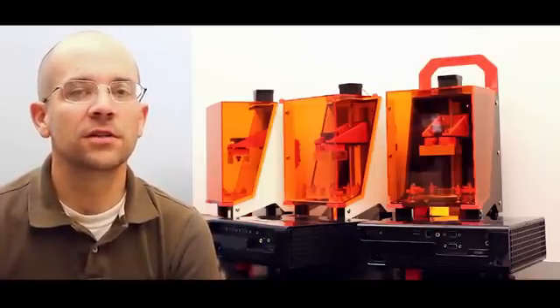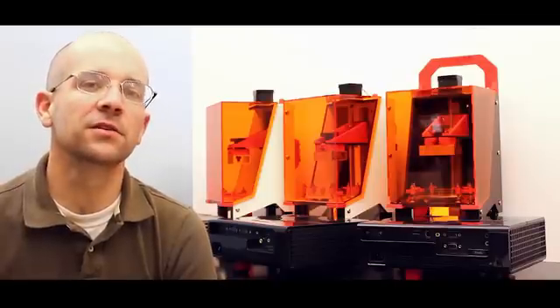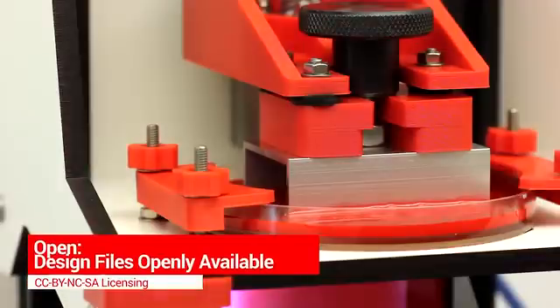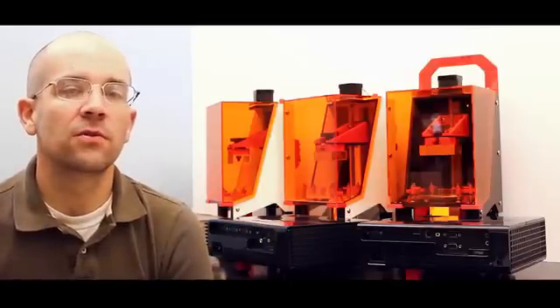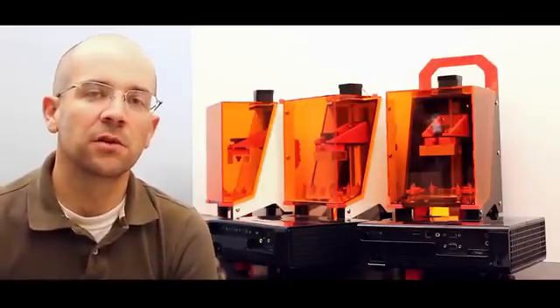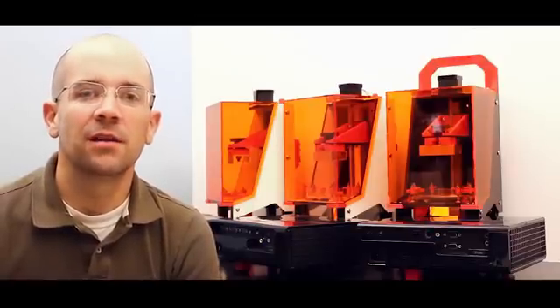The first upgrade kit listed on the Kickstarter campaign is a tilt option. By tilting, it will expand the build area available. The basic non-tilting kit is an excellent choice for high-detailed small models, such as jewelry and 28mm miniatures, and is suitable for direct casting and mold making.